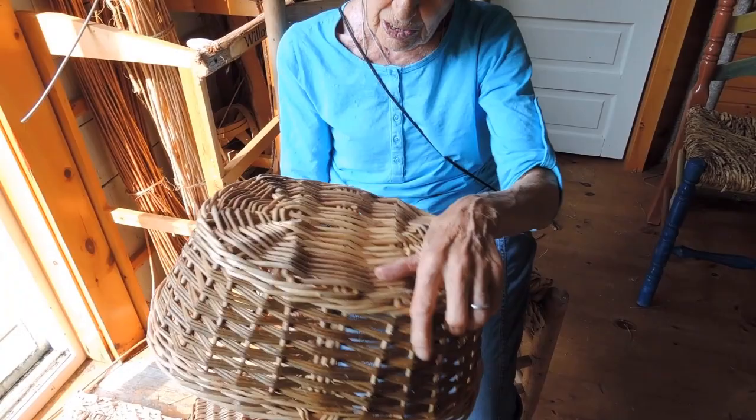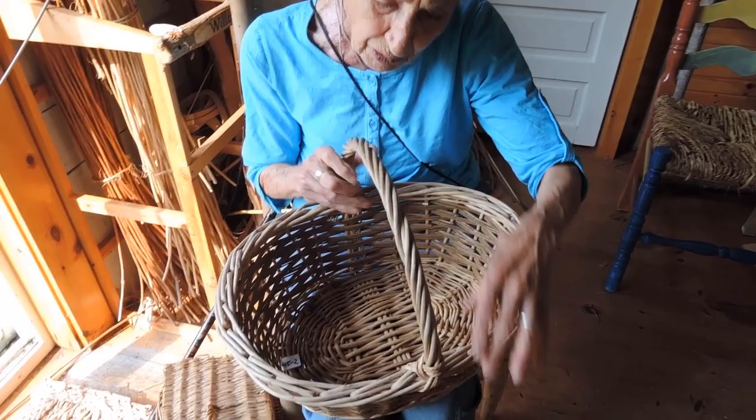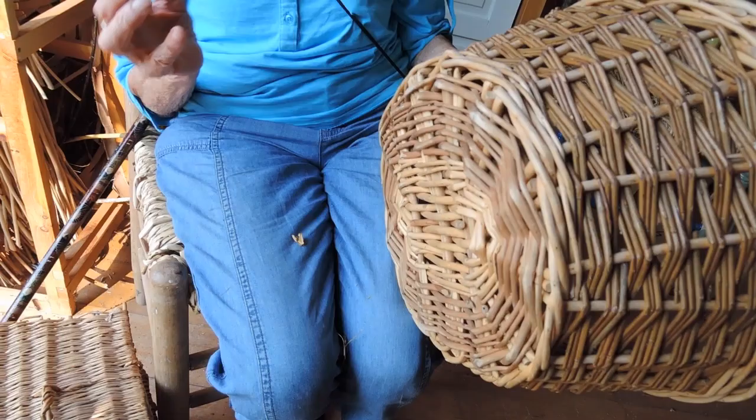The interesting thing about this basket too is that it is made with three different colours of willow. You might wonder how this works. Well, when you cut willow, it looks like this, which is a natural willow with the bark on it.